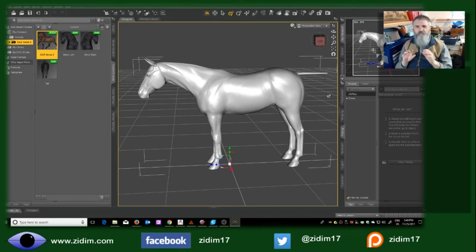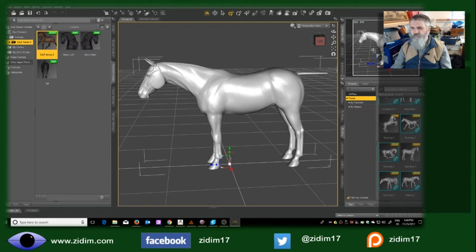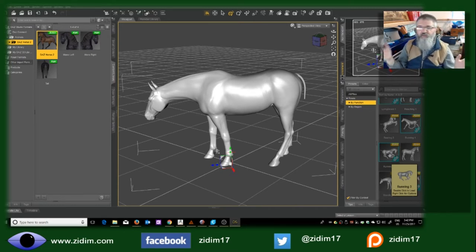I don't want a horse standing like this, and I don't want the tail pointing straight out. We have poses we can use. DAZ provides a range of poses already and we can further modify them. Here the horse has one called 'walking one.' Things where we're in motion do not work for a model that's going to be static on our layout. For horses, all the animals, the people, even machinery — you don't want to catch them mid-motion. You want them at the start or at the end of the motion.